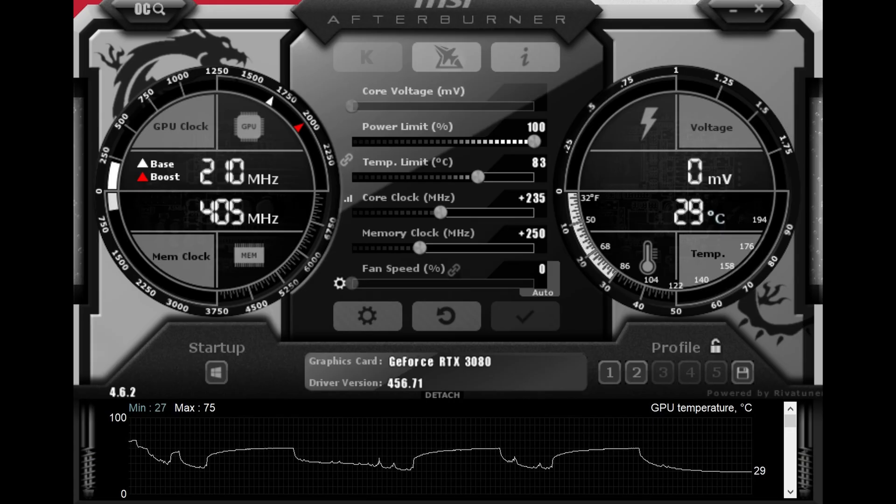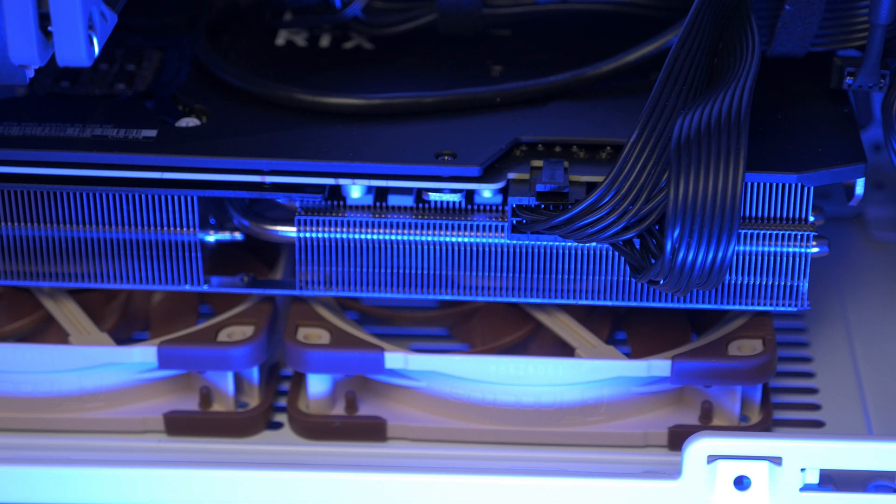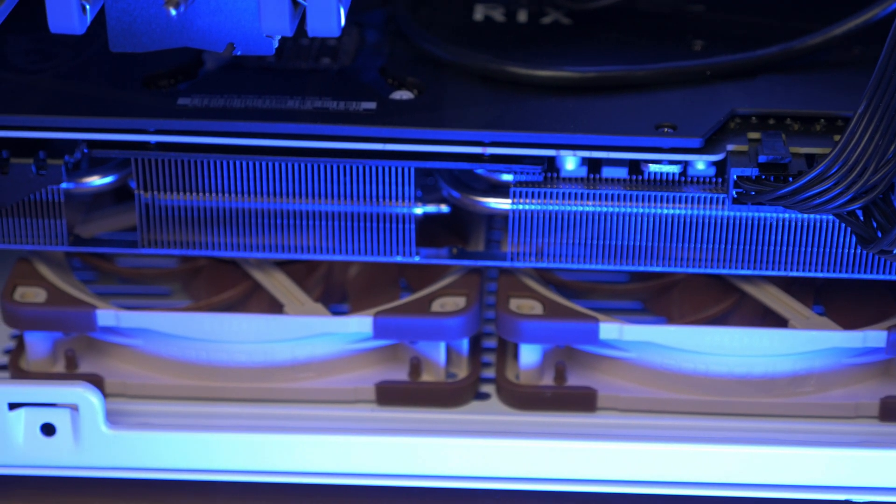Now touching on undervolting and overclocking this particular card — the following results are tests done with an open case and without bottom fans. With my particular sample, the card could be pushed manually in MSI Afterburner about +200 on core clocks and +200 on VRAM to yield a slight performance uplift. The baseline was about 14,250 on the Superposition benchmark with a peak temp of 70 degrees running at 1850 MHz, and when overclocked the average clock settled at about 1950 MHz, hitting close to 15,000 on Superposition. That said, I wouldn't get this card exclusively to overclock since MSI's BIOS power limits the card to about 320 watts, with no official way to push past that currently. With a deshroud mod or water blocking there is potential to go higher, but the power limits eliminate that possibility.